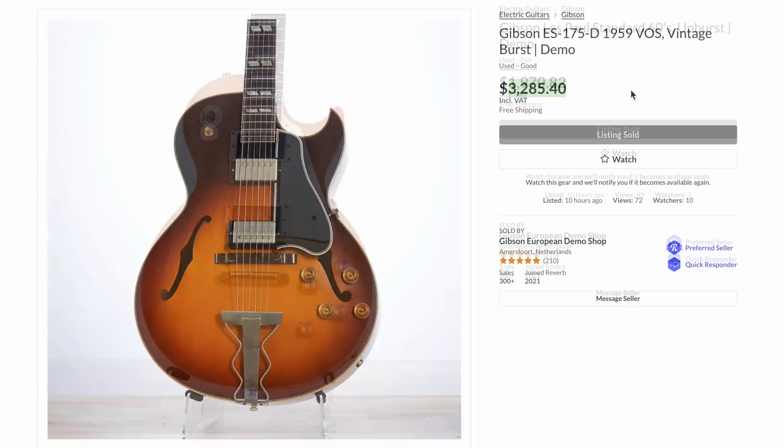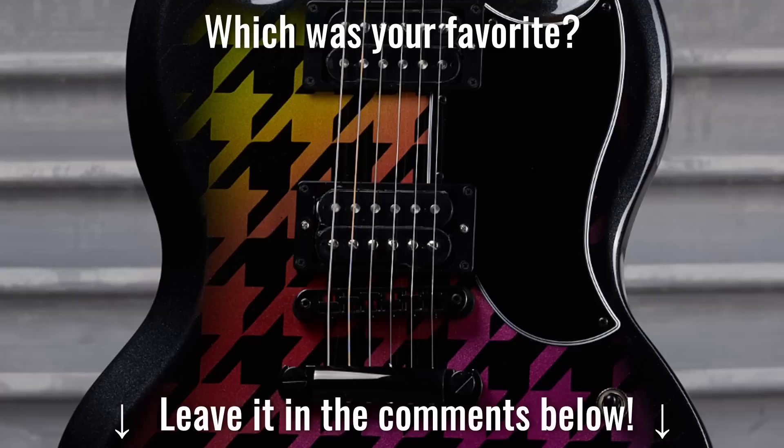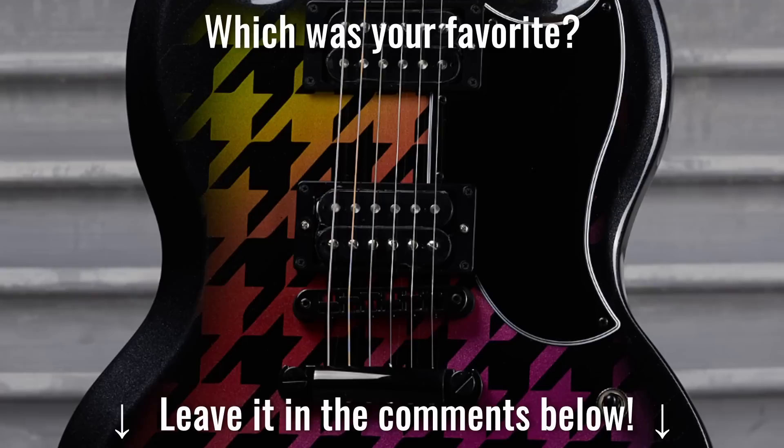I thought this 175D was quite the price breaker right there — $3,200 for one of those is not bad. And then lastly, an interesting 6D standard in Unburst — kind of a light and airy top with just a whole bunch of flame going around. Alright, troglodytes, that's going to do it for the recap this week. Don't forget to like, comment, and subscribe, and we will catch you tomorrow on the next one. Take care.